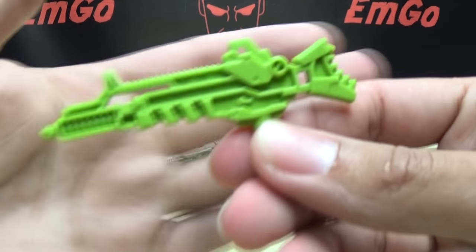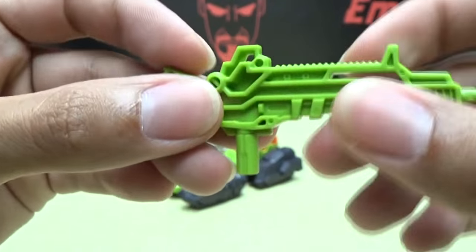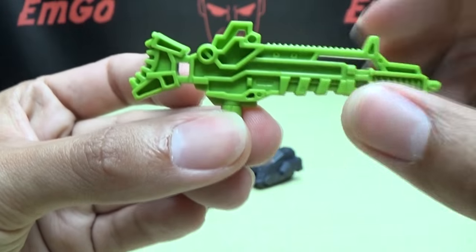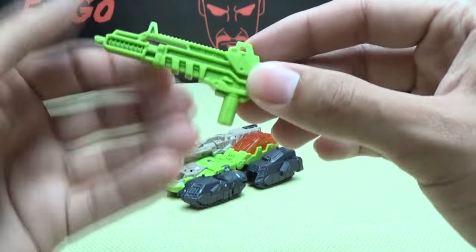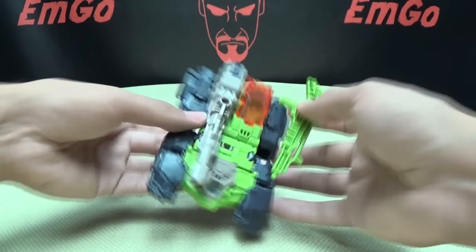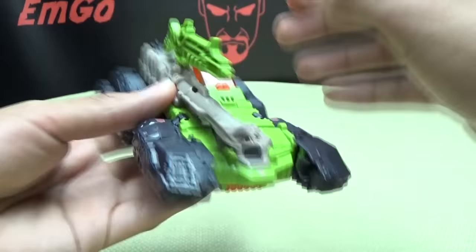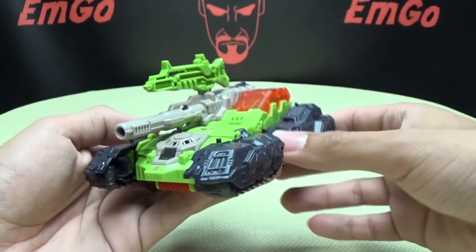Accessory-wise, he does include his gun, which is just cast in green plastic. As you can see, it's very, very hollow on this side — more so than on the other side, which is kind of weird, but that's the way things are now. You can store it in the vehicle mode; there's a port right there, just plug it on, and now you have a gun on top of your cannon. Because why not?